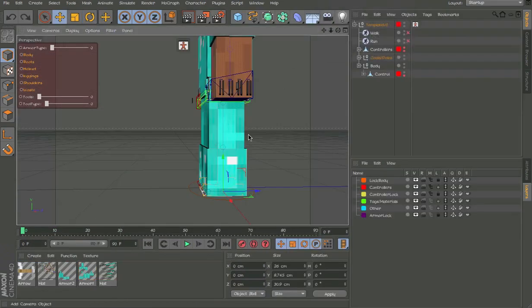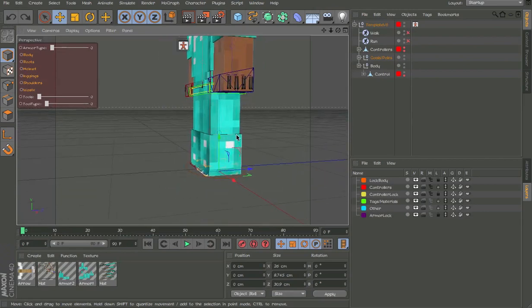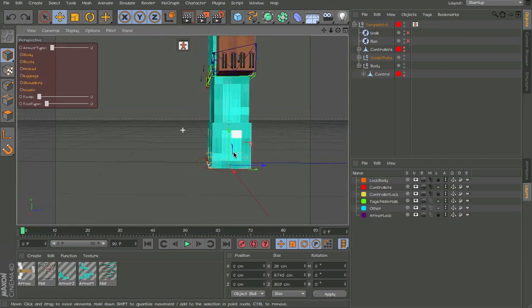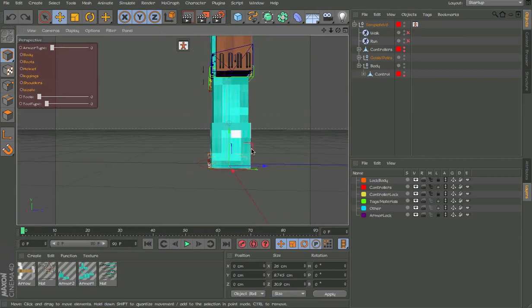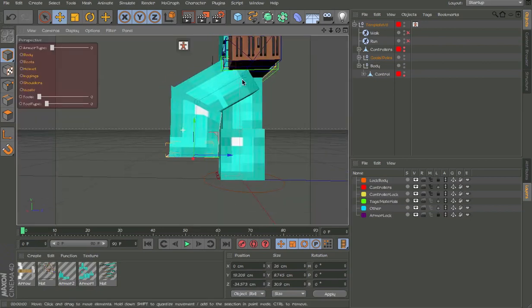You just saw how easy it was to add the new armor to my rig. As I said before, I'm not going to show you anything else of this rig right now. So I'm just going to show you how it looks. New rigid bends, by the way — no lag now and no texture glitches.